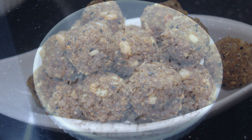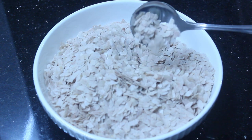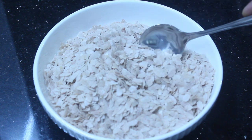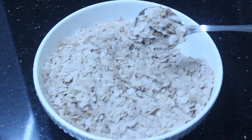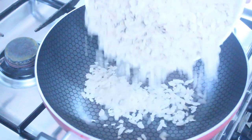I am going to use 2 cups of aval. The recipe is very important. We need to use the aval now. We have to cook the aval.